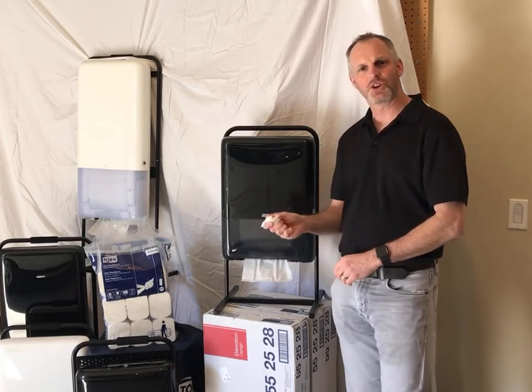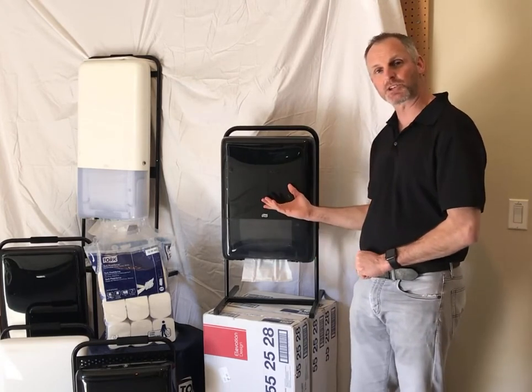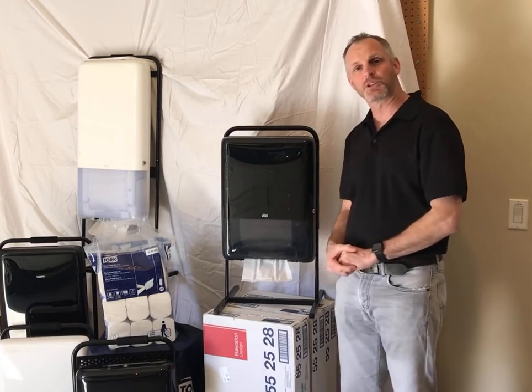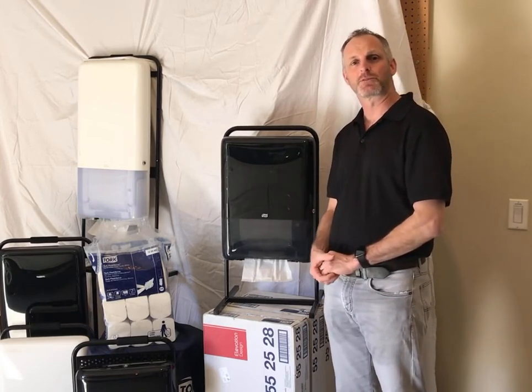So be sure to wash your hands and dry them. I would suggest pairing the PeakServe Mini dispenser with a coreless tissue dispenser and a foaming soap dispenser from Torque — together you have a peak performance hand washing solution.